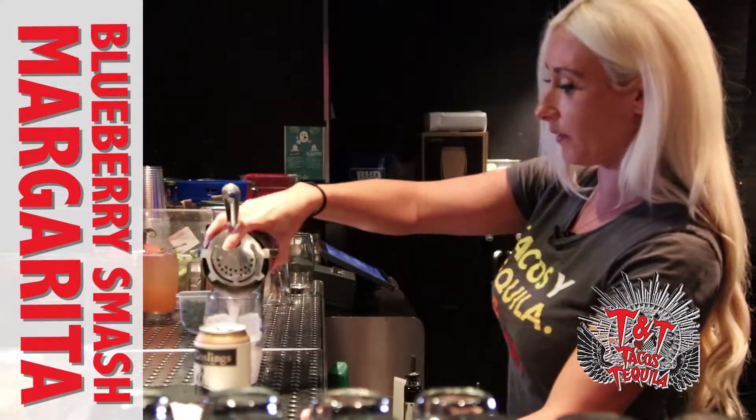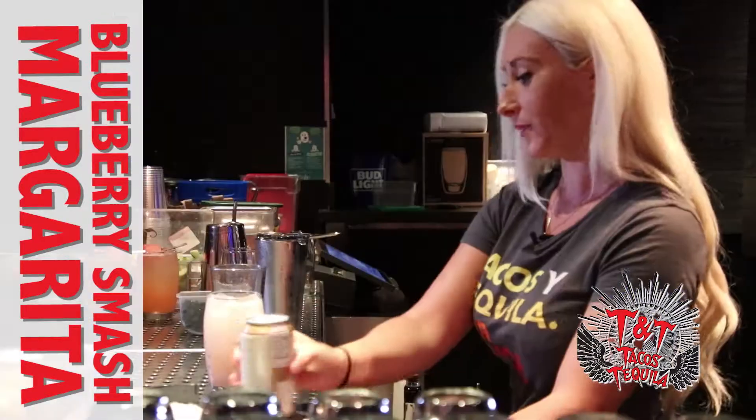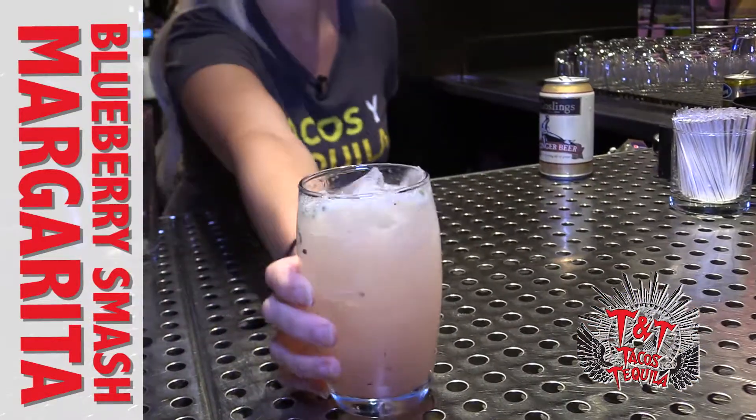Strain into our glass, and we're going to top it with a float of ginger beer. There you have blueberry smash.